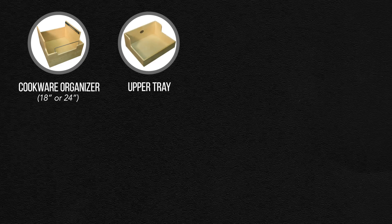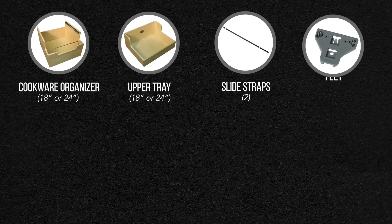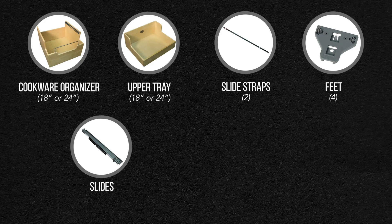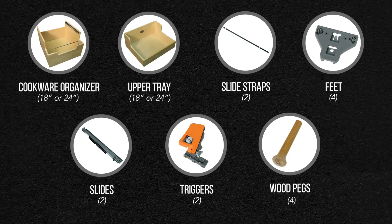In your box you'll find the following parts: a cookware organizer, upper tray, slide straps, screws, feet, slides, triggers, wood pegs, and lid organizers.